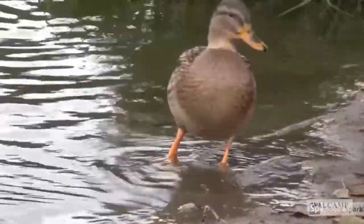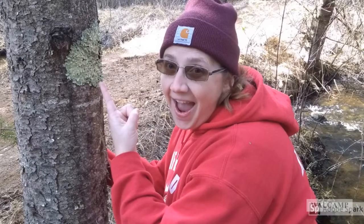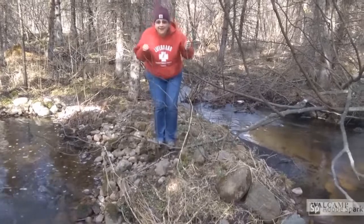Hey, where are you going? You going to ducky time? I want to come to ducky time! It's ducky time, woohoo!